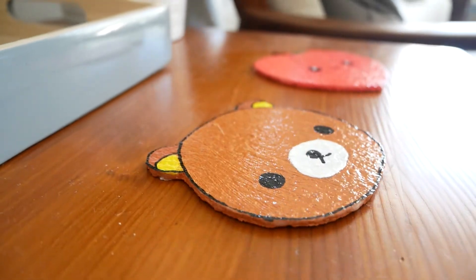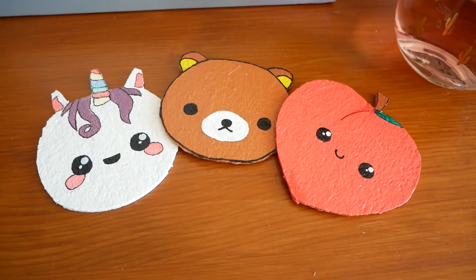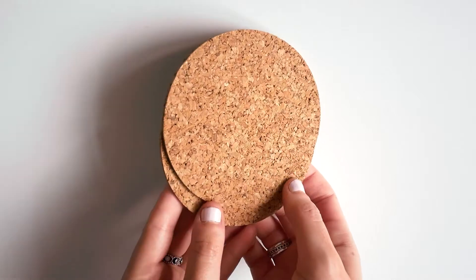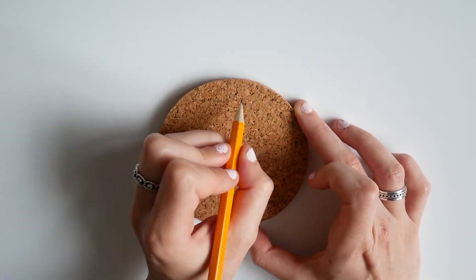Hi everyone, welcome back to Cute Nerdy DIY. Today I'm going to be showing you how to make these super cheap kawaii drinks coasters. What you're going to need is these cork circles. You can get these on places like Amazon for really cheap, and the first step is to draw out whatever design you would like.